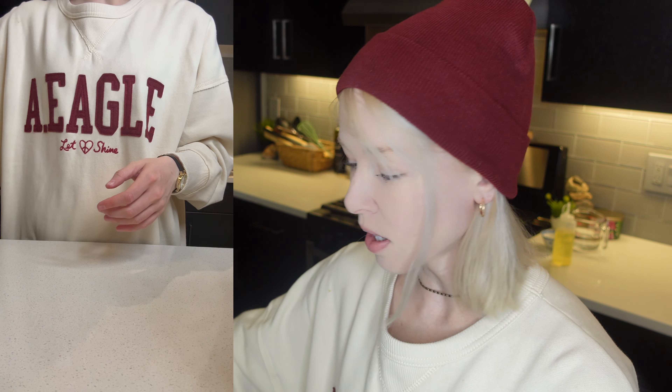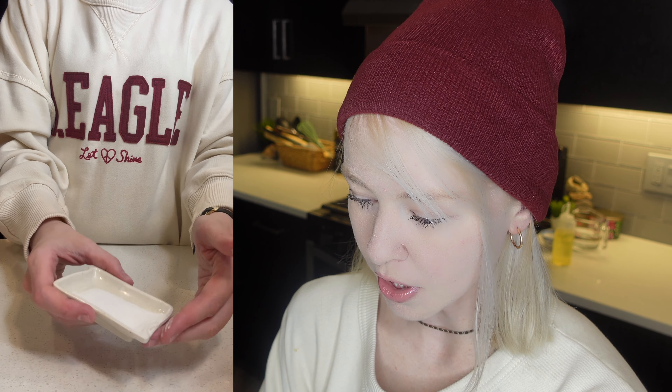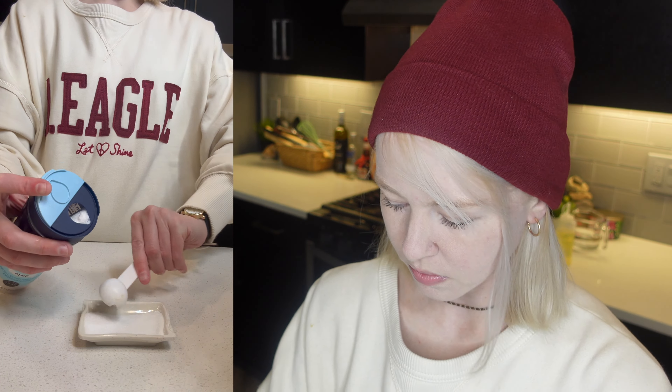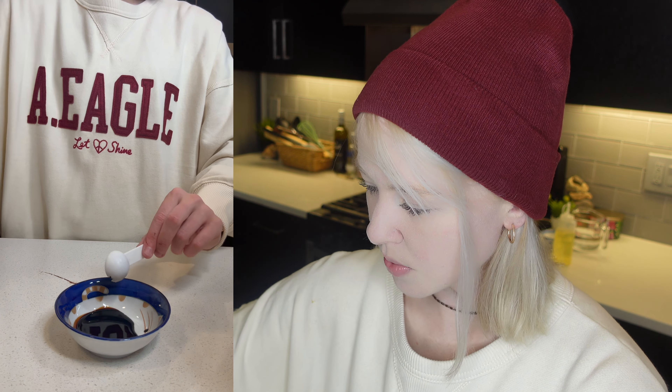So I'll go ahead and prep some of the ingredients with you guys. I already have some sugar because sugar is in the recipe. I'm going to put in about half a teaspoon of sea salt. Have our sugar and our salt. And then I'm going to go ahead and prep some dark soy sauce — we need about half a teaspoon. It stains really easily, as you can see. It's already making a mess here, got to be careful.